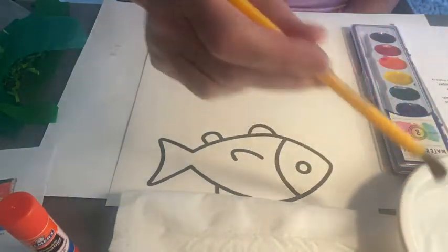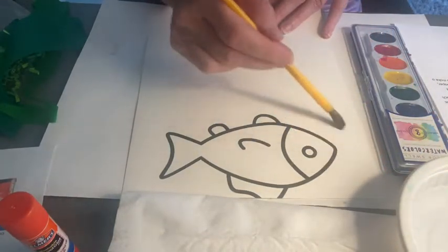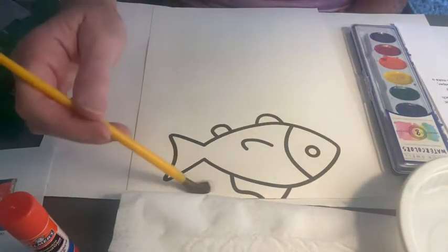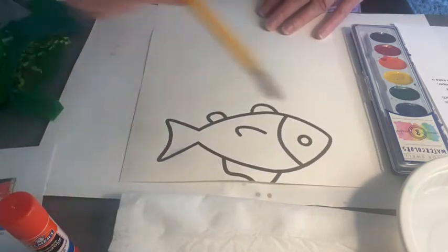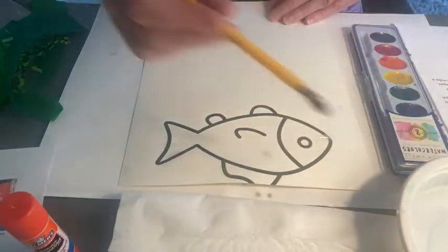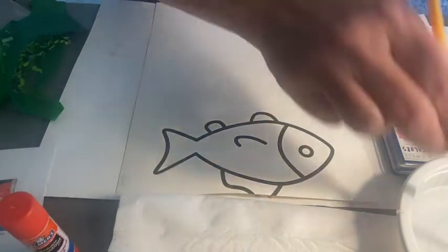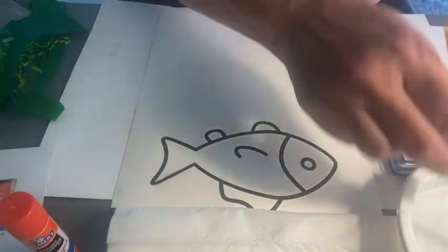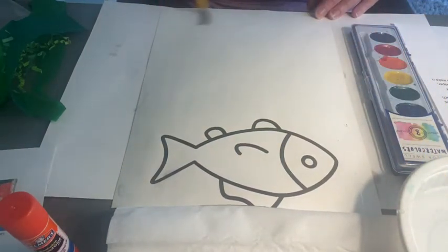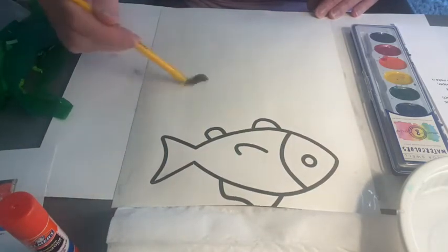Dip your brush and just gently wet the paper. Now you can go over the fish if you want — we're not going to paint, but you can paint the fish if you'd like. You can also paint the fish and then come back and tile over that. So I'm just going to fill in with a little bit of water, just kind of brushing the paper. What this does is it makes the color spread easily when you put it on the paper — just kind of go around and spread.